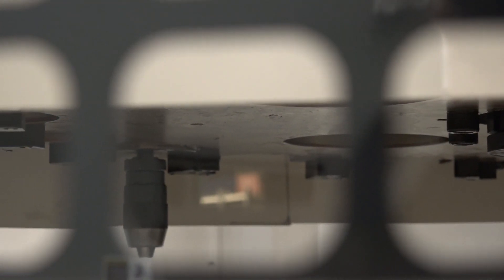It's a live spindle machine so the live tools are at 3,000 rpm. It's got 18 tools and a mixture of milling and turning tools.